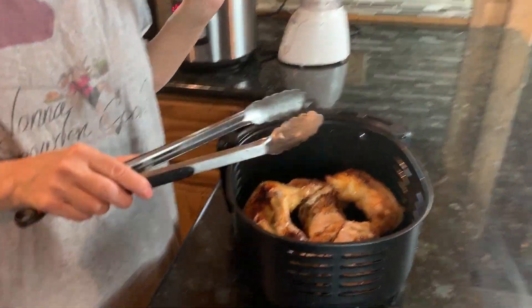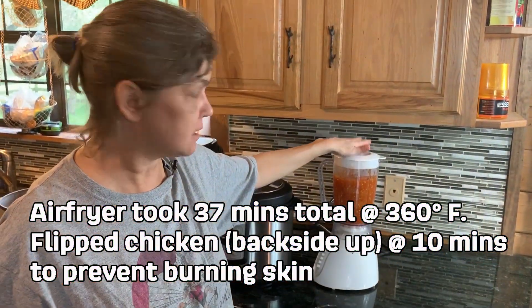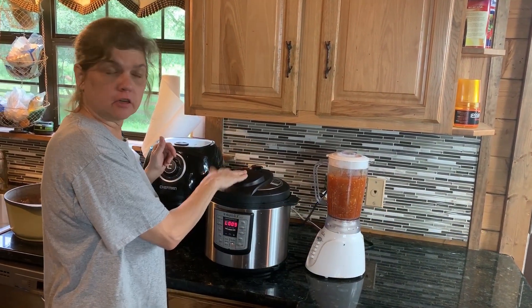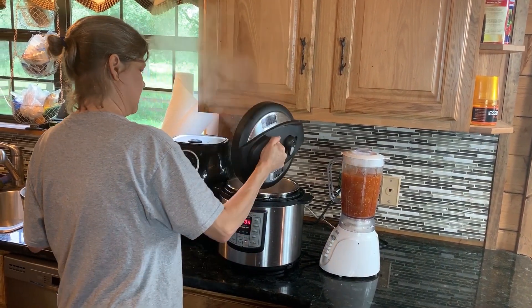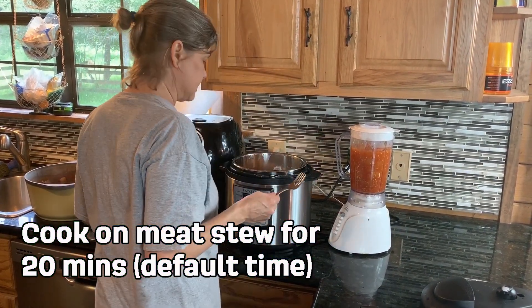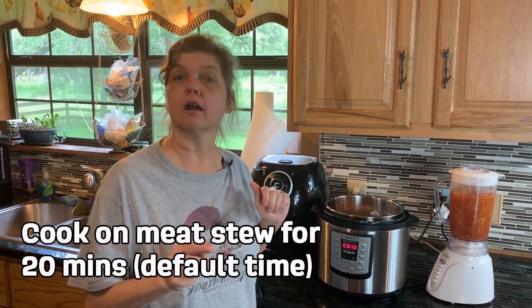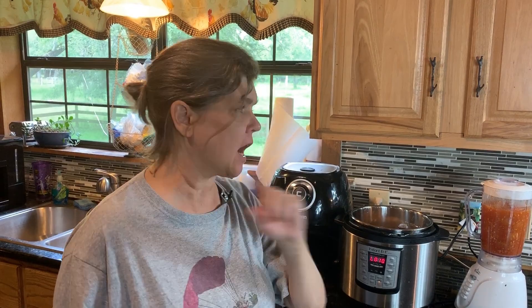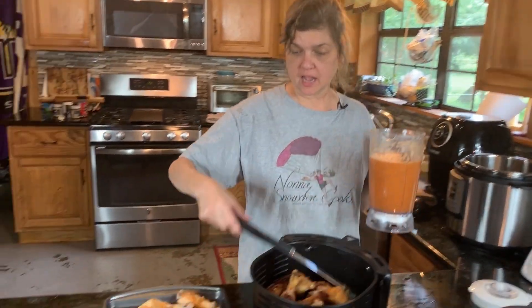The air fryer is done and our barbecue sauce is almost done — I just need to blend it up real good. The Instapot timer has gone off and we've depressurized it. We're going to find the biggest piece and stick a thermometer in it — oh yeah, it's good, it's done! We have to take the chicken quarters out and put them in the oven for a little while once we get the barbecue sauce on it. We added about half a teaspoon of liquid smoke to the blended barbecue sauce to give it a little more smoky flavor, and we've coated it on the Instapot chicken.